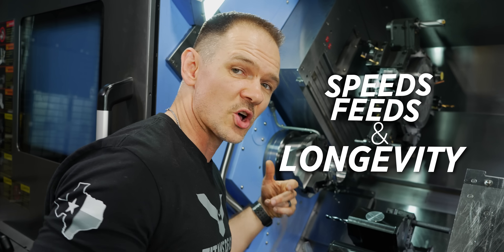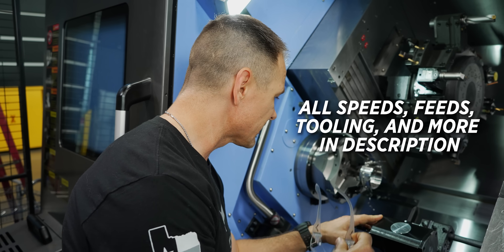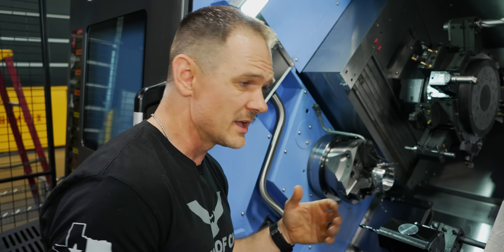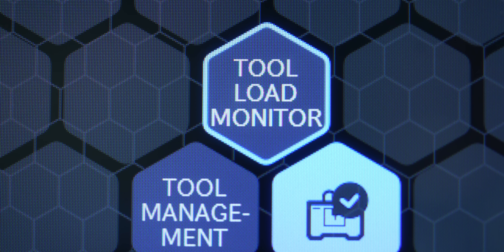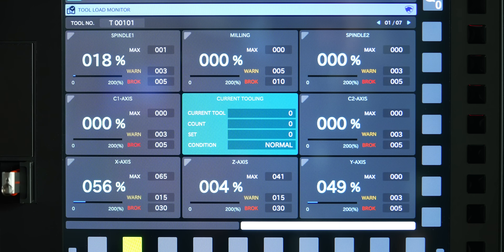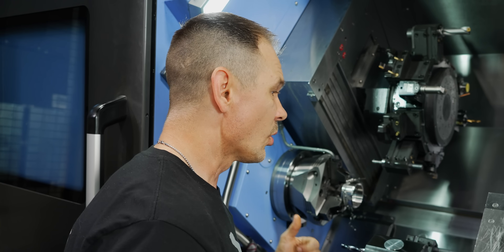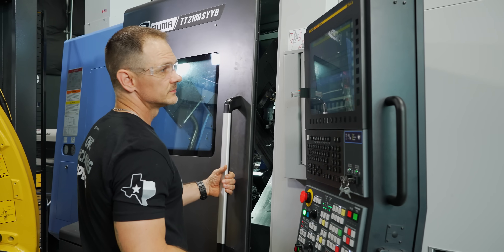Another thing to keep in mind is what I like to call speeds, feeds, and longevity. You don't want to be in here changing inserts all the time — if you're constantly checking tools and everything's breaking because your parameters are out of whack, you're not doing yourself any favors. One final thing to consider: have some sort of tool load monitoring system, like we have here on the DN. This will let you know if a tool has chipped or broken, and often shut down your machine before you have a catastrophic run of parts while you're not there.